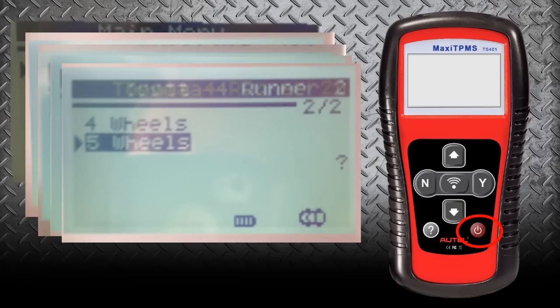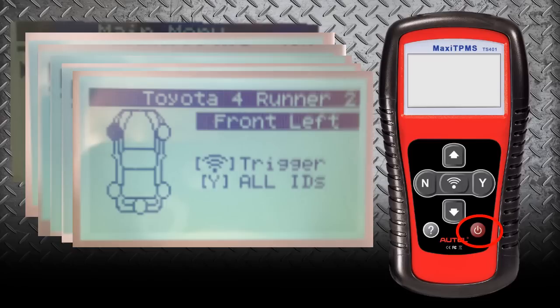This option gives us the ability to test four wheels or five wheels. If it gives us the ability to test five wheels, that means the spare tire usually has a sensor in it, so I definitely recommend trying the five-wheel option first. Once we select that, it's going to take us into the main screen to do the relearn procedure on these sensors. Each relearn procedure is different by car, by manufacturer, by year.